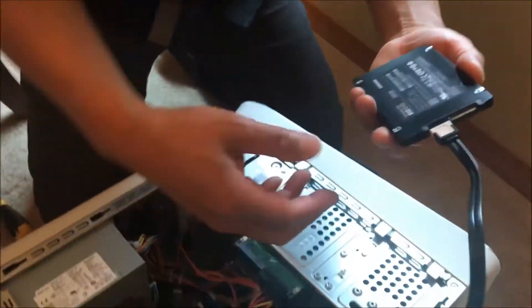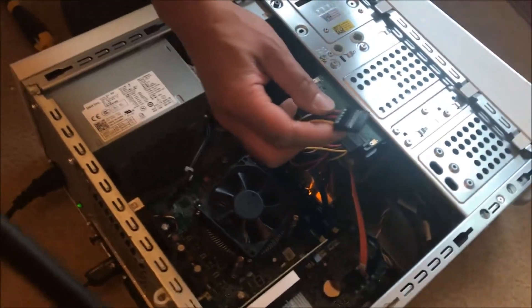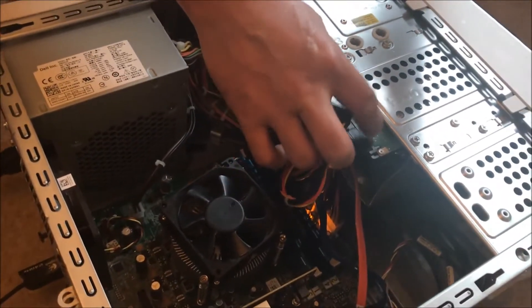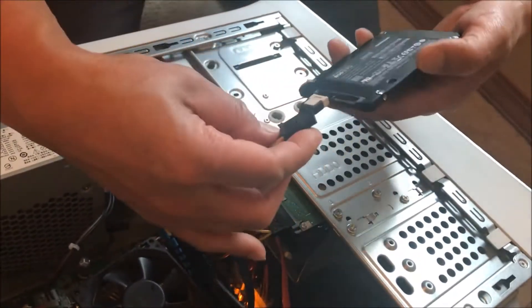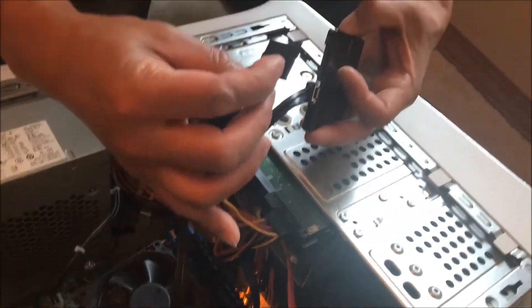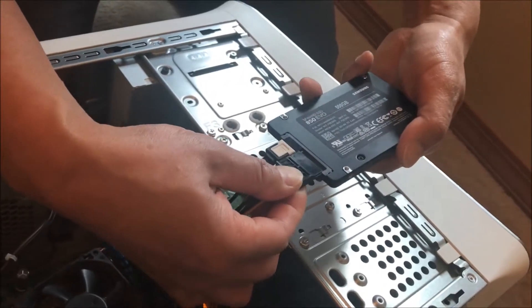What we're going to do is borrow this SATA power cable from my existing internal hard drive and attach it to this side, so that's going to provide power for both drives. It goes in like this.